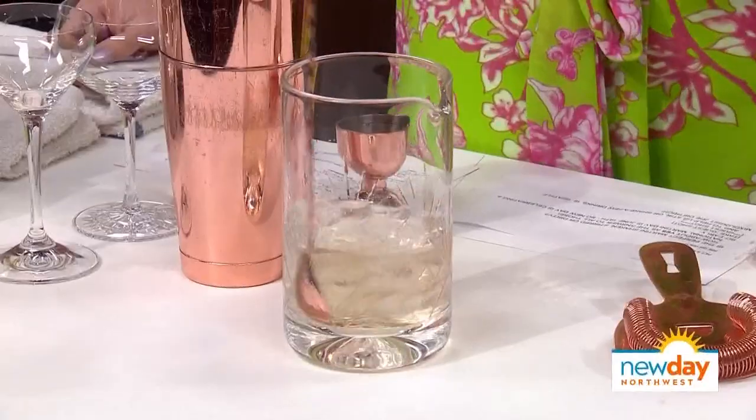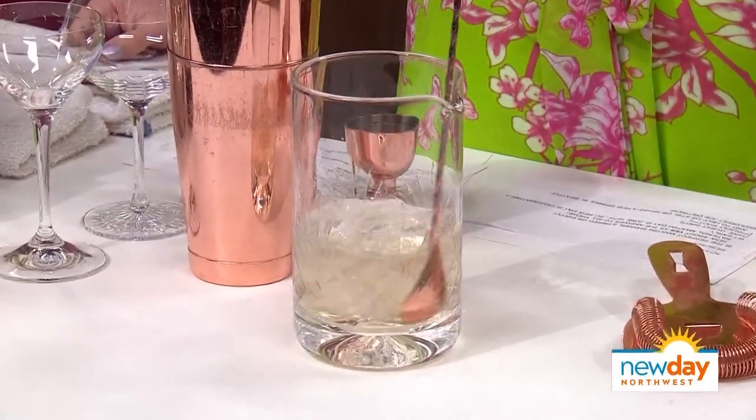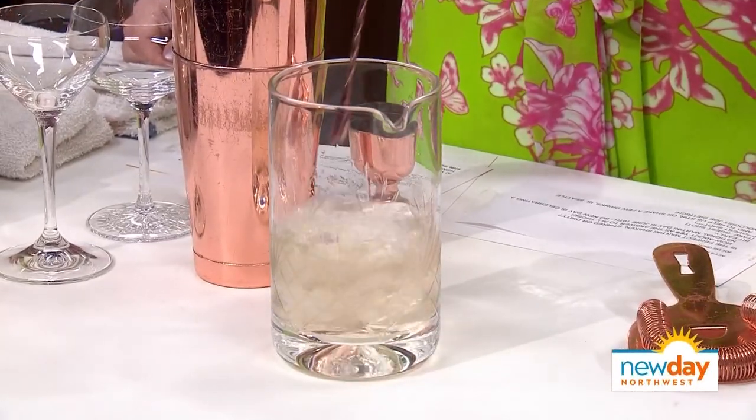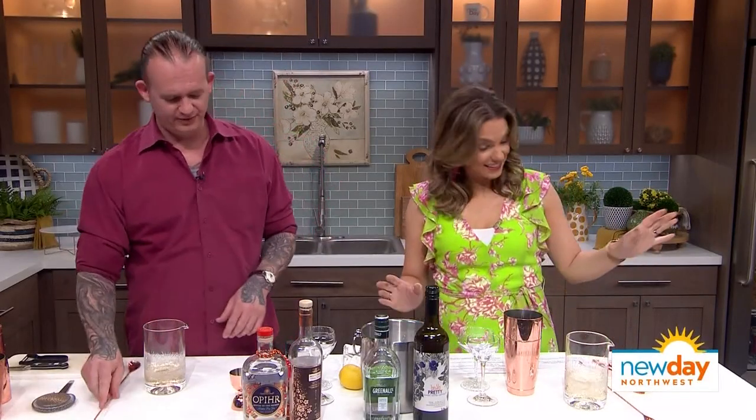If the spirals aren't working, just flip it over — you can use the teardrop side. It's a tool, you can do whatever you want. Everybody has their own way to do it. The biggest thing is making sure that we get the drink cold, and we get enough water in it so it isn't just straight booze.